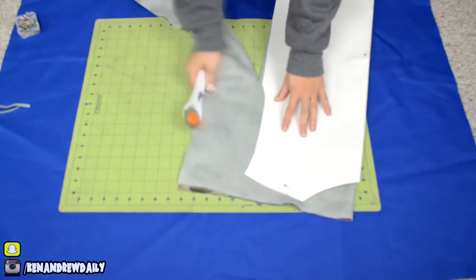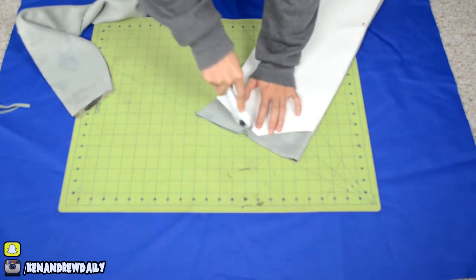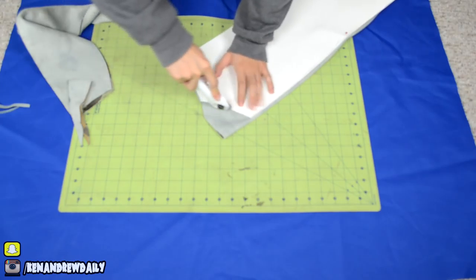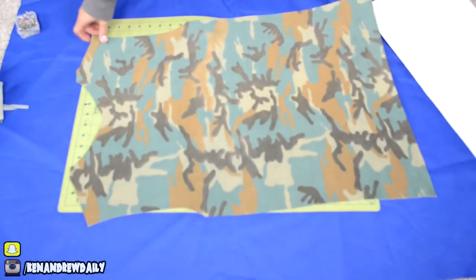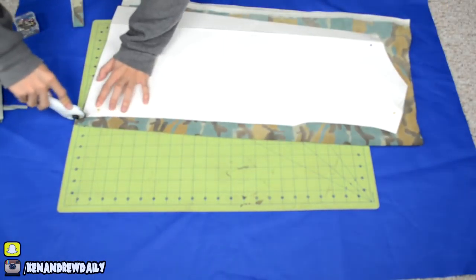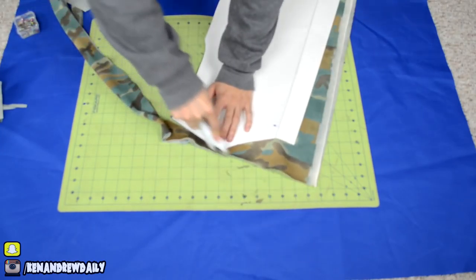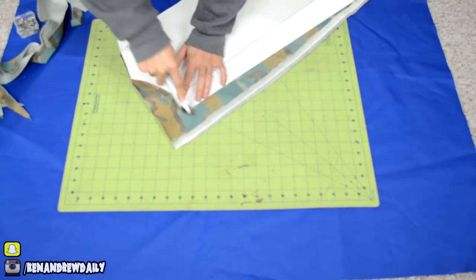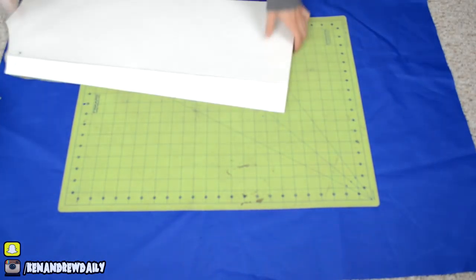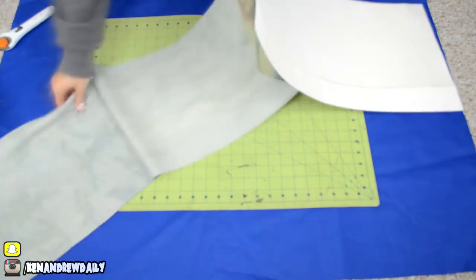Hope you guys are having a good day. For this project, I really wanted to create a piece of clothing that I can just throw over — not necessarily button up or zip up or anything like that. Just kind of throw over, layer it with a couple things, maybe a flannel under if I really wanted to, and then a long tee. That's the main focus of this piece — it's just a layering piece.